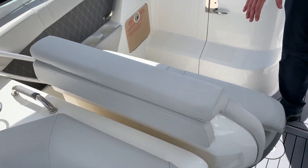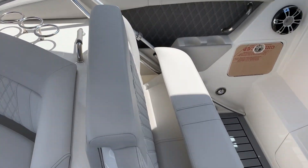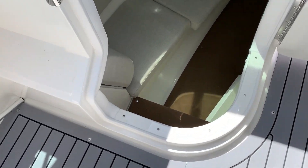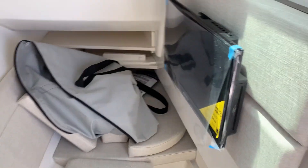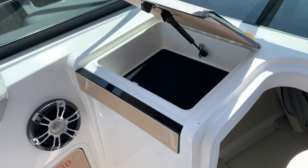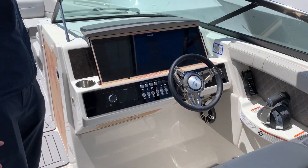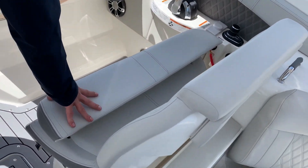Another nice, comfortable lounge seat here on the port side, which leads you to a bit of cabin space and a lounge area. Nice glove box compartment. Here, a big comfortable helm seat.